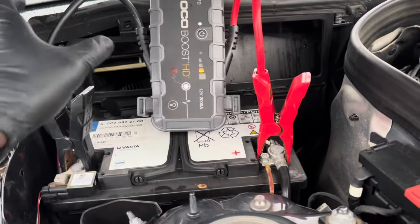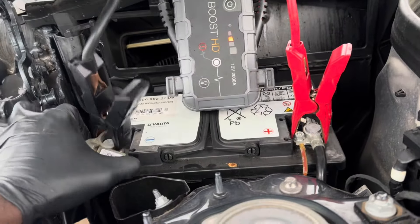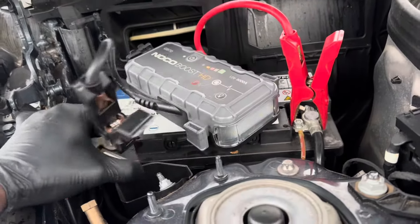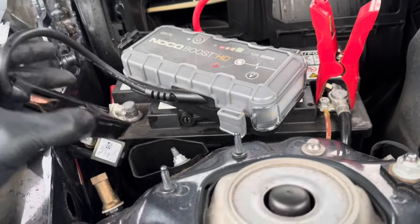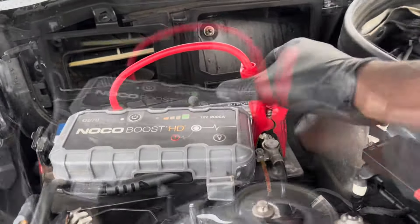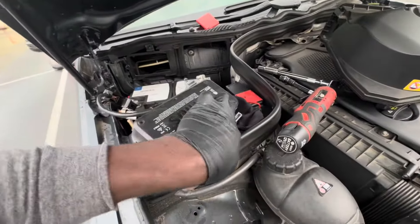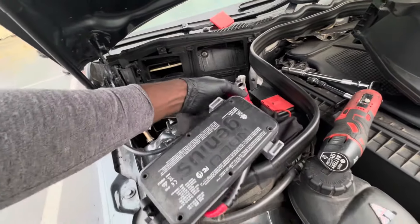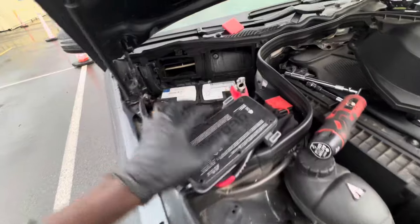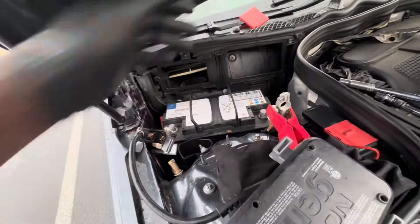Now we have constant power still going to the vehicle and we just have to take these cables off one by one, keeping them away from everything. This is the negative side, so you can touch the wall here with no problem. The only concern is the positive side — you don't want that touching anything. I've placed something with leather here and moved the jumper box back along with the cables. Now I just have to hold on to this and lift the battery right up — I'm going to need two hands for this one.